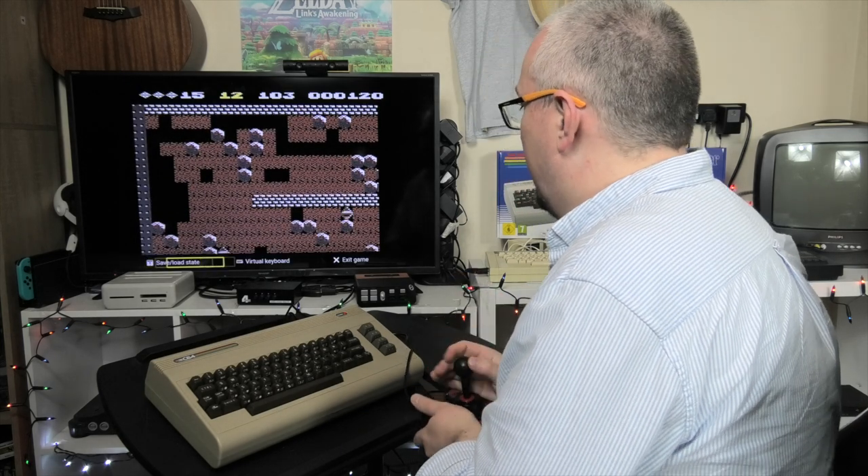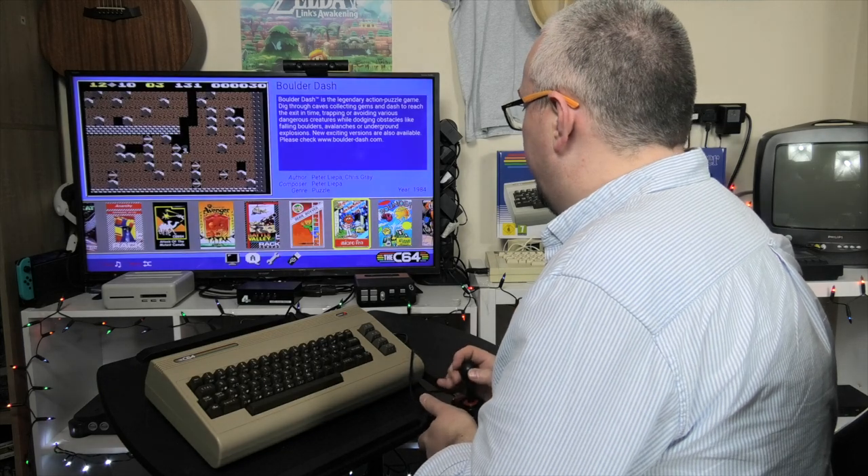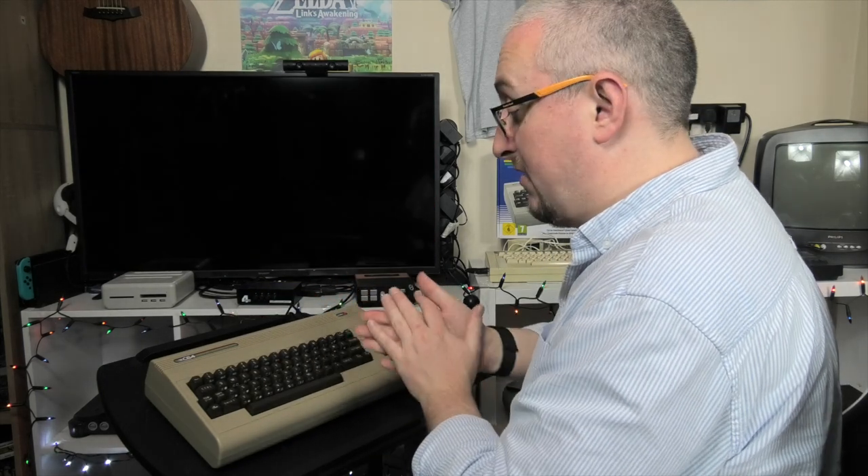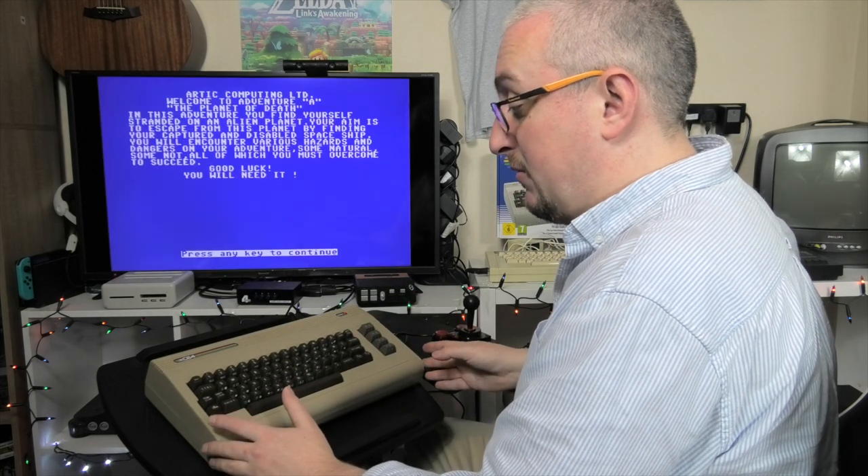There we go. So here we've got a text-based game — this is going to be really handy having the working keyboard. The Commodore Mini had no working keyboard — absolute nightmare.